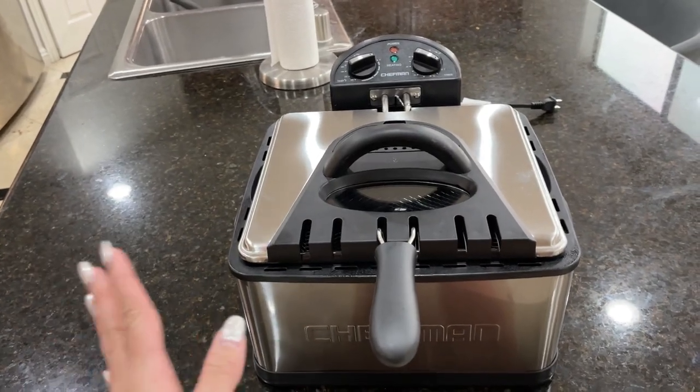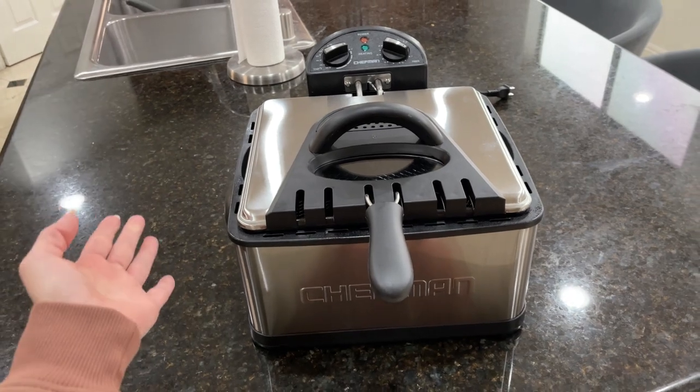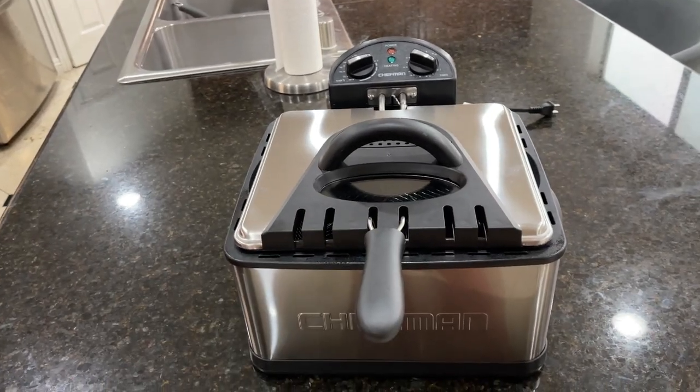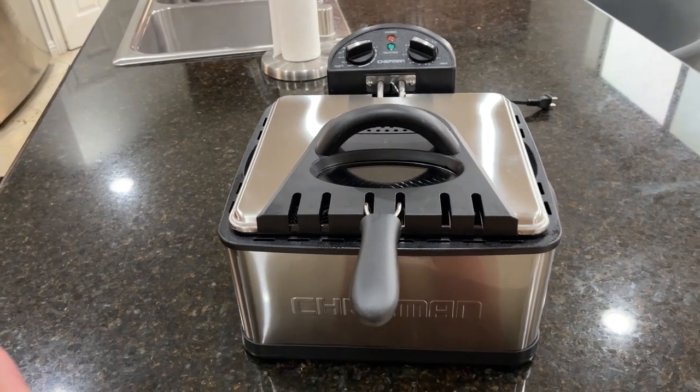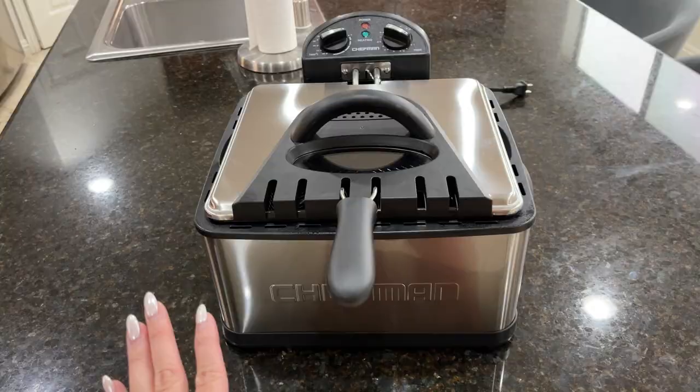Hey guys, today I'm going to do a quick review of this extra-large deep fryer from Chefman. In this video, I'm going to explain everything you need to know about this deep fryer, including the one important thing everyone should know before buying.